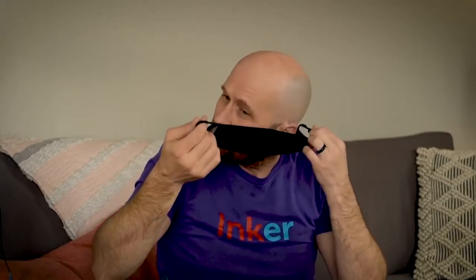I'll just take it off real quick. Again, just slipping it off the ears, and it's good to go.